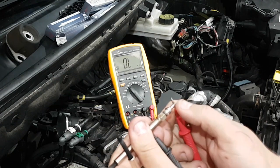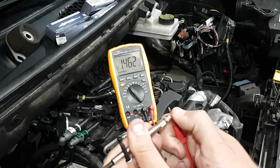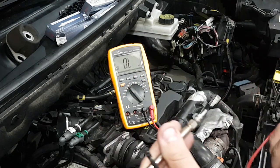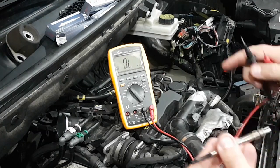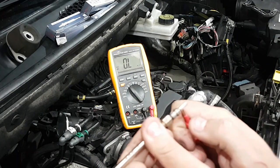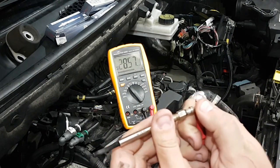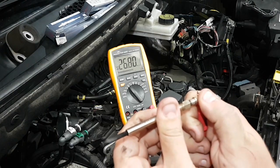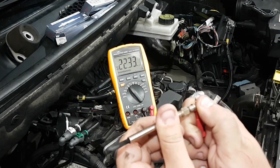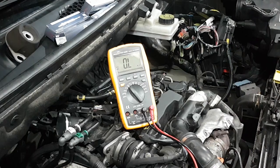The third one reads 1.46 kilohms. And last but not least, the fourth one — this is going to be the one in either cylinder two or three, I don't remember — reads 23 megaohms. So this one is bad.